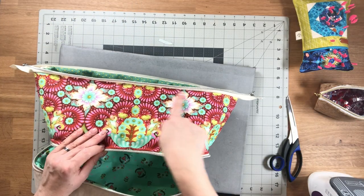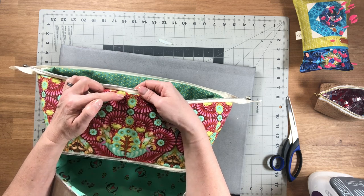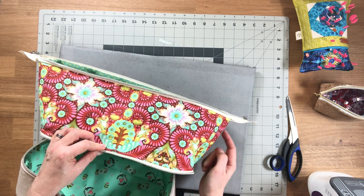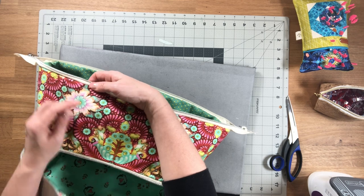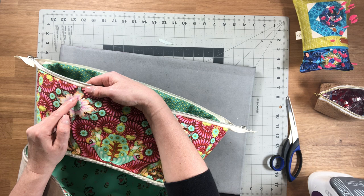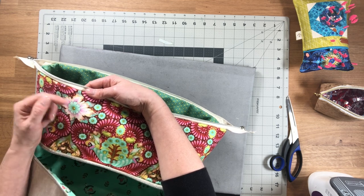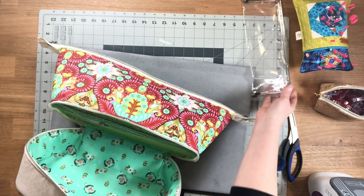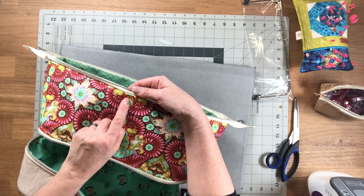When top stitching the seam allowance along the zipper, first top stitch all the way around with a one-eighth-inch seam allowance away from the zipper. Then we need to create a channel for our frame, so sew a second line of top stitching all the way around, about half an inch away from the original line. Be mindful of the marks for your straps, as we're going to sew them just beneath that top stitching — if you're sewing too close to the handle mark you're going too far down. The frame is very thin so it doesn't need a very wide channel.